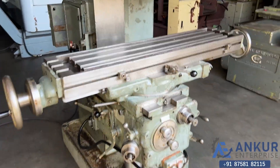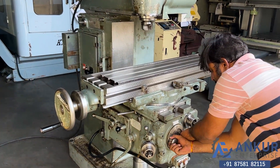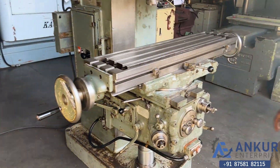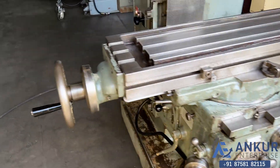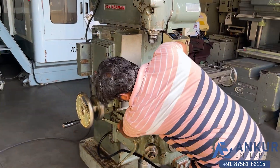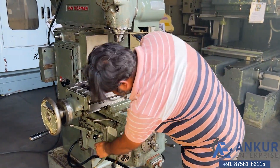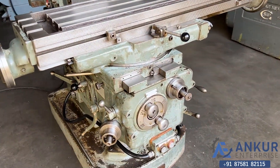Feed rate has been increased to 11 mm per minute. Increasing the feed rate — feed rate has been increased to 16 mm per minute.